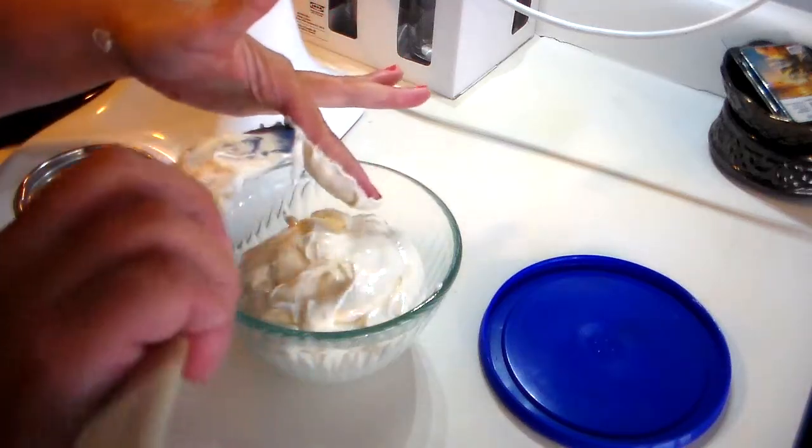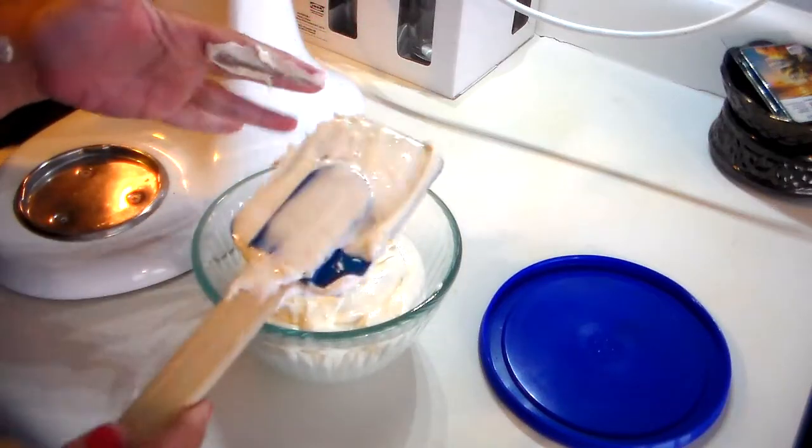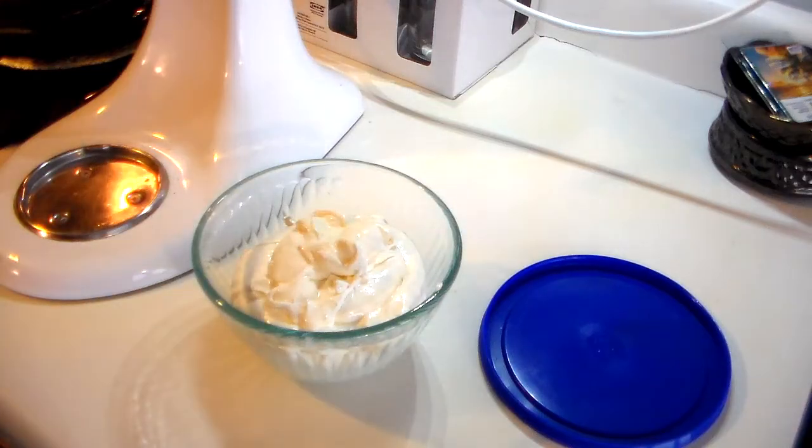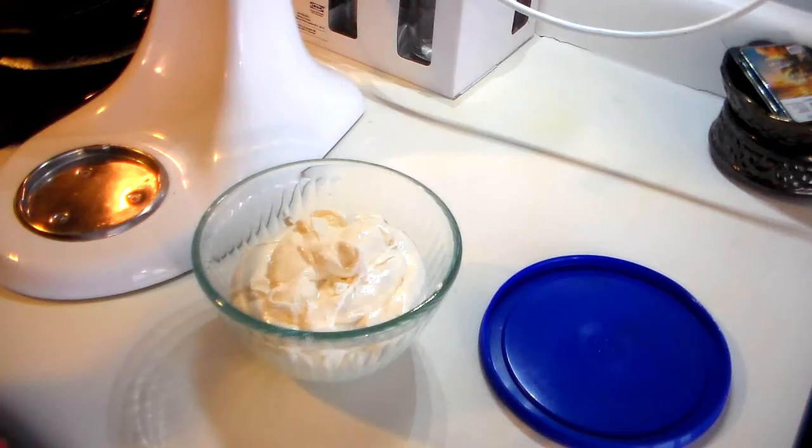I'm going to get this off with my finger — and there you go, that is it! Your fruit dip is ready to be served. It's personally better if you chill it for a few hours before you serve it, but this is so easy and really delicious. I hope y'all enjoyed seeing me make fruit dip today. If you have not subscribed to my channel, please do so, give this video a thumbs up, and I will be seeing you again soon. Bye bye!